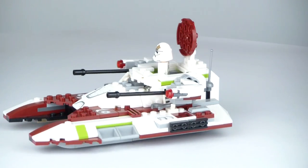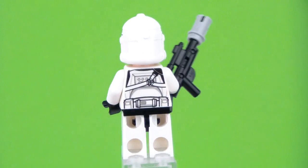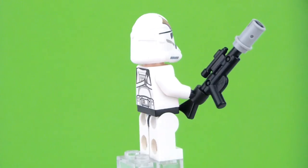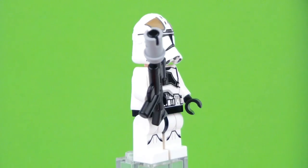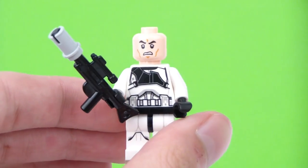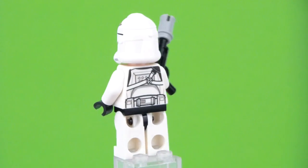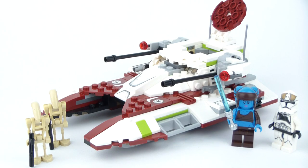I'd like to start with the minifigures. The great minifigure we get is the Clone Trooper Gunner — he is exclusive to this set. We've never really seen this design on the Clone Trooper; we have seen him in the previous Clone Wars version of the Clone Trooper Gunner, but except for that we haven't really seen him in Episode 3 format. There's a lot of inspiration for this Clone Trooper from the Star Wars Battlefront 2 game, and I think that's why this set is being released.